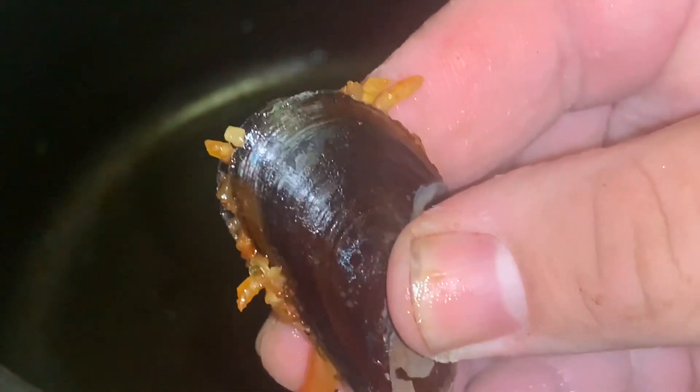So what we're going to do is take our mussel and put a little bit of filling in there. We're going to squeeze it down so nothing comes outside of it. Squeeze it down like this, and we're going to clean it up on the sides.